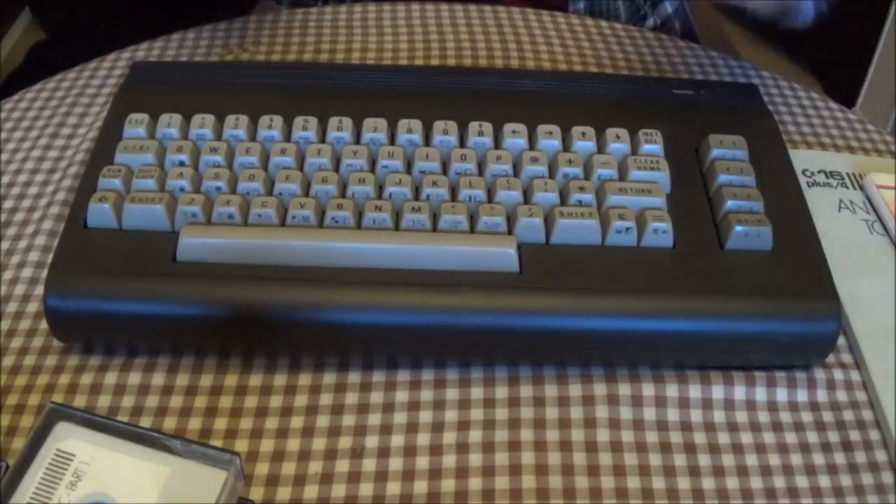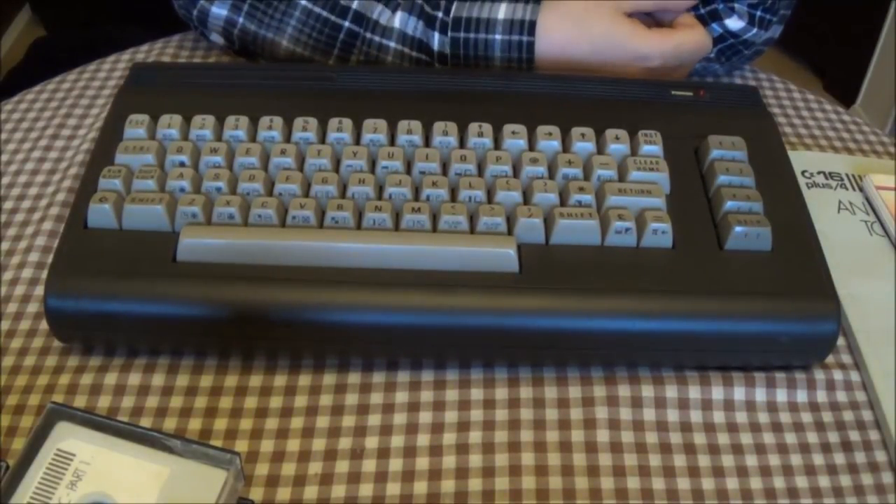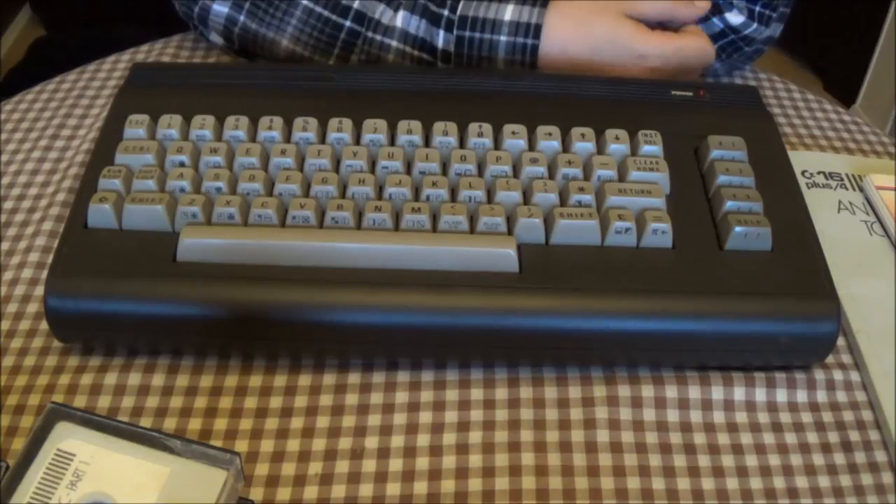So this is the Commodore C16, released by Commodore in 1984. I hope you enjoyed the video and I'll see you next time. Goodbye.